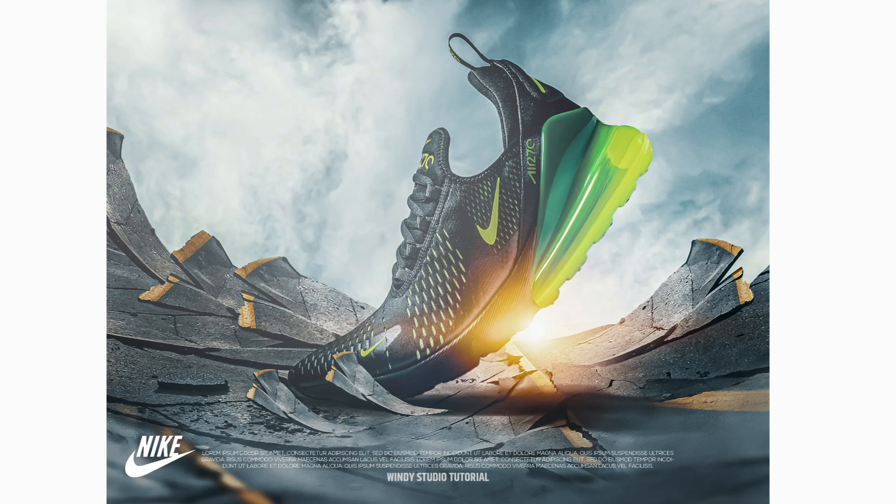Hey guys, welcome to Winnie's Studio and welcome to another brand new Photoshop tutorial. Today we'll be creating a simple poster design for Nike. The PSD file, color, alerts, brushes, or anything I'm using in this tutorial will be available on my Patreon. If you want to support me, please check the description below. And if you haven't subscribed yet, please do — it helps me grow. Let's dive into the video.